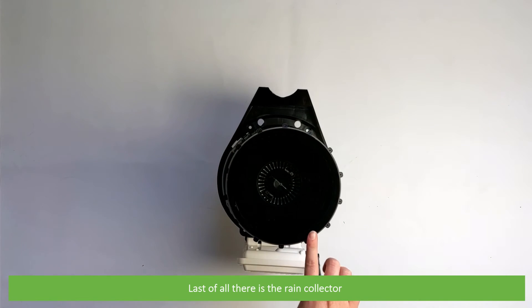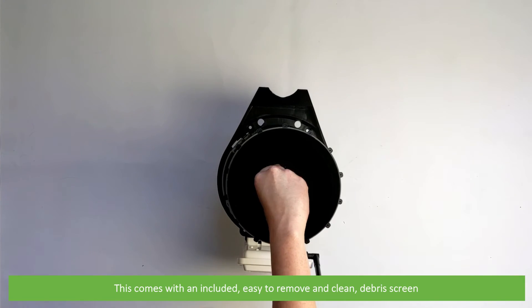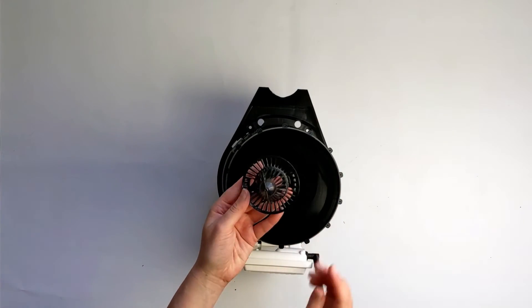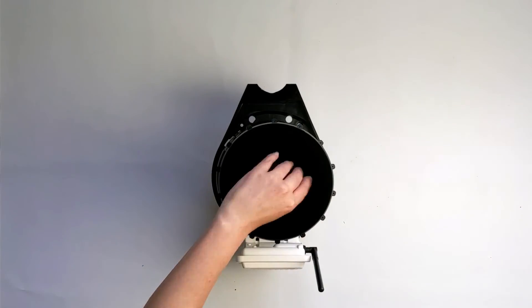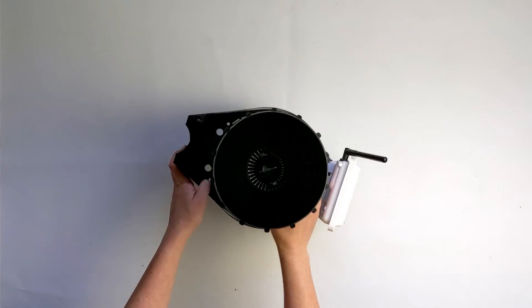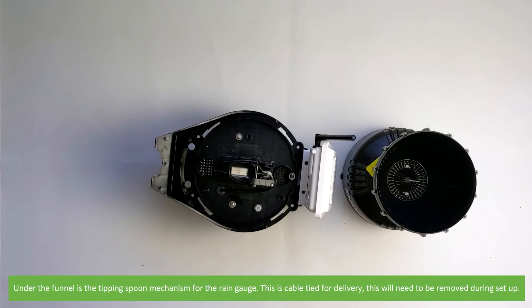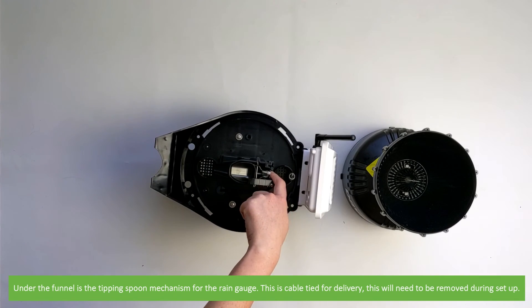And last of all there's the rain collector. This comes with an included, easy to remove and clean debris screen. Around the perimeter of the rain collector are sockets for optional bird spikes — you will find the bird spikes in the hardware set. Under the funnel is a tipping spoon mechanism for the rain gauge, which is cable tied for delivery and will need to be removed during setup.